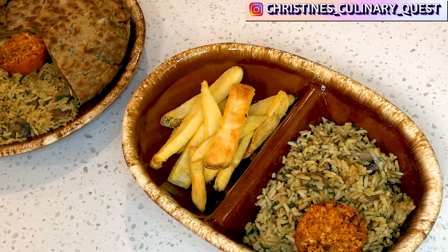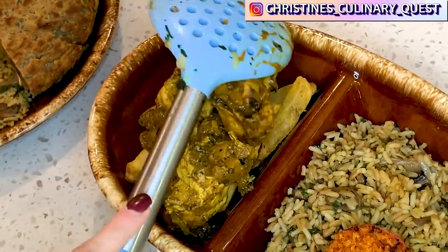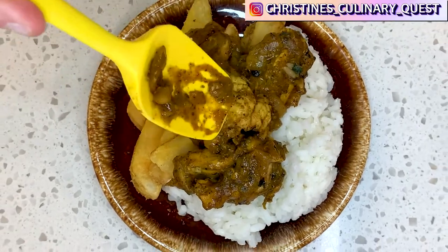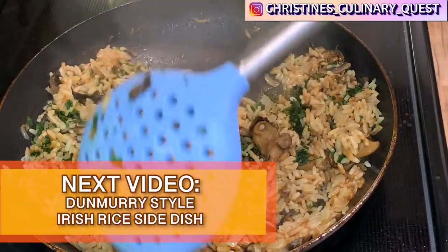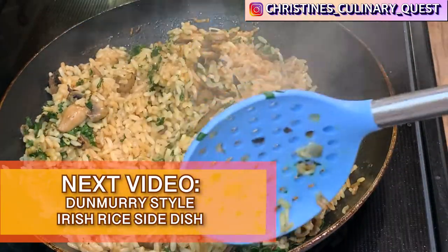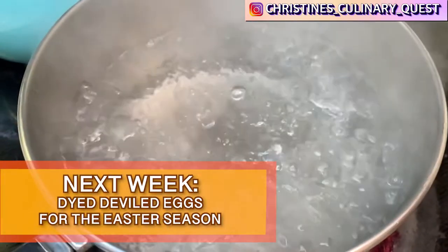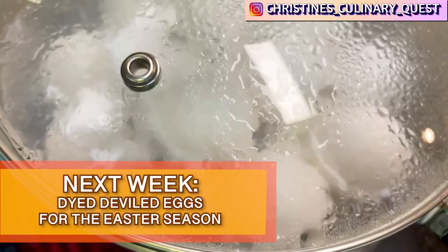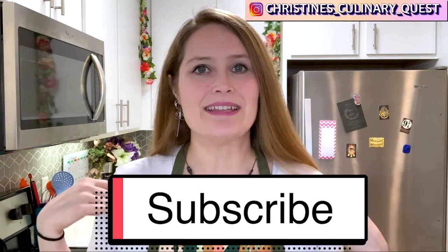There are lots of other ways to eat, serve, and adjust this recipe, including blending your curry sauce before adding chicken and putting it over fries, serving your curry over rice with a side of potatoes, eating it in traditional pub half-and-half style, or simply as chicken curry over rice with veggies on the side. In the next few days, I'm going to share how to make traditional Dunmurray-style Irish rice, and watch out for my video next week on how to make multicolored deviled eggs for your Easter get-togethers. If you like this video, go ahead and subscribe so you'll see me in the next video.